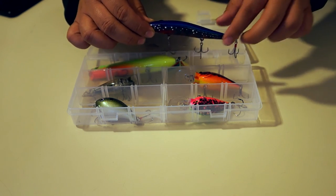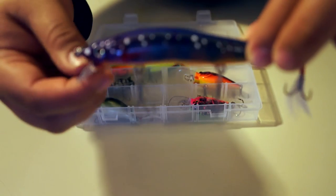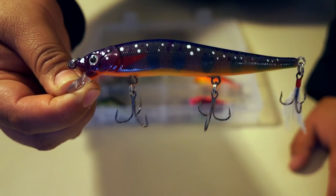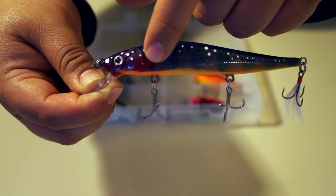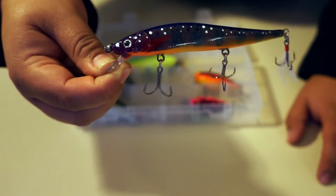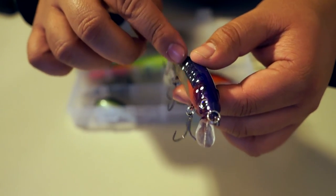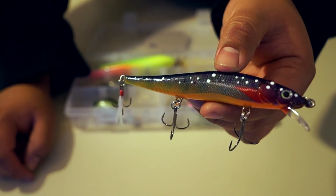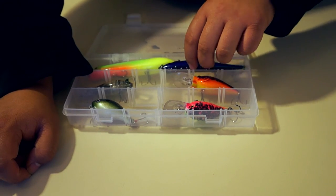Next one we have is a jerkbait, and this one is called Brook Trout. Just incredible, incredible attention to detail. You can see all the dots, the kind of stripes, even this little piece right here. The eyes — and it has three treble hooks with a feather treble on the back. Just beautiful, amazing detail. It has kind of a purple to bluish color going down and a greenish brown on the sides. In all honesty, I almost don't even want to throw any of these into the water — but I'm going to.